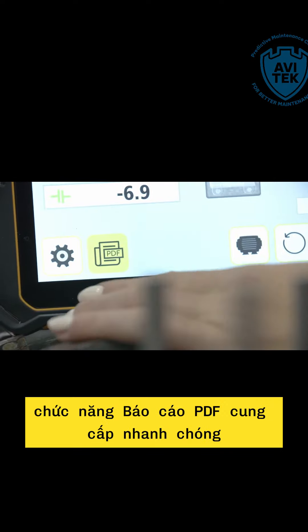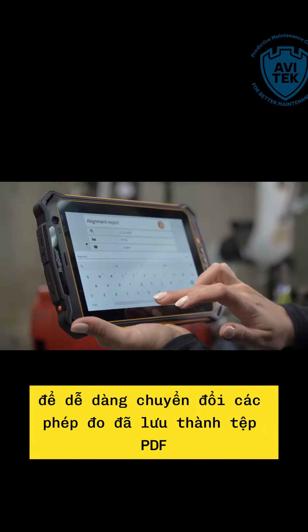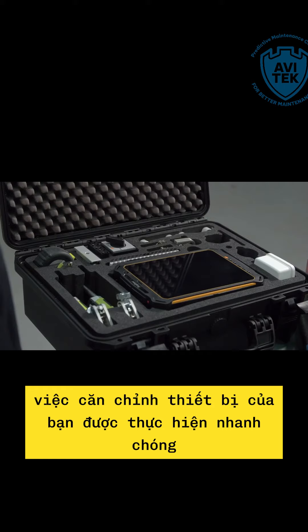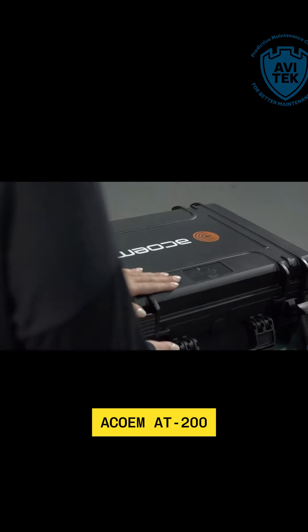The PDF report function provides fast on-site reporting to easily convert saved measurements into PDF files, making it easier and faster to share the information. The alignment of your equipment gets done quickly and accurately. The new Fixture Laser AT200.